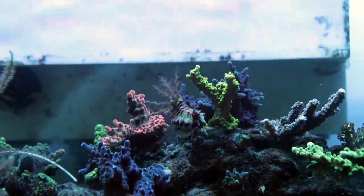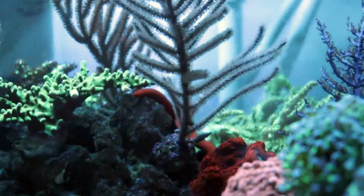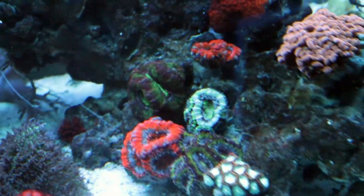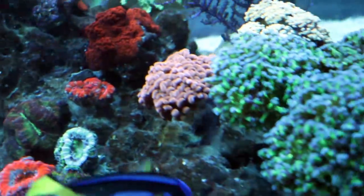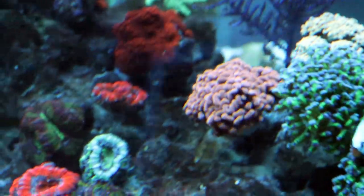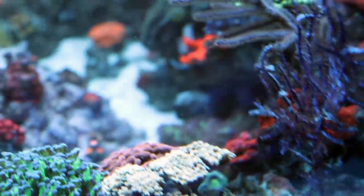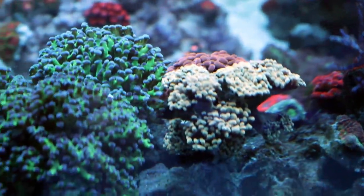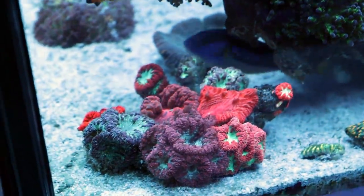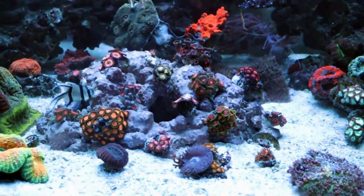Nice little sea cucumber — it's really happy there in the high flow, gets a lot of particles from the water to feed on. My acan garden's getting a little bit more love. My thin branching hammers in the back there — these are my favorites, I like these guys the most — and the froggies and blastos.